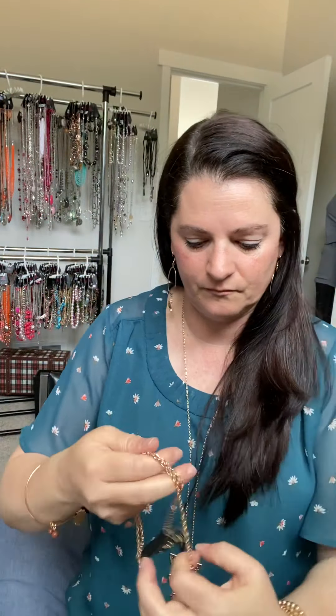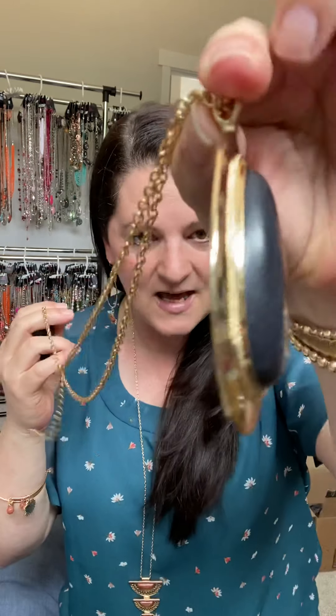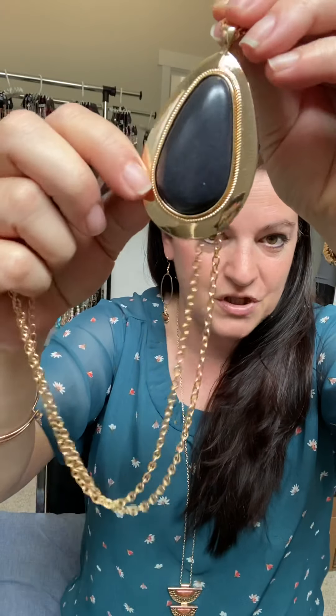Can you see how once I've run that through the pendant two times it makes a short necklace? Those are good too. Sometimes it's nice to ask: how is that held on the chain — does it slide? Can I wrap it around twice? Those are all good questions if that's your style.